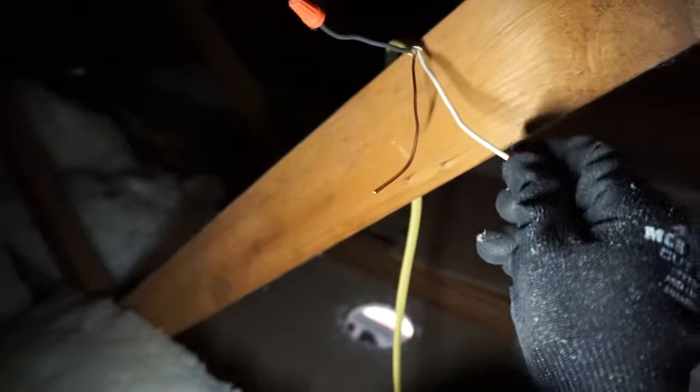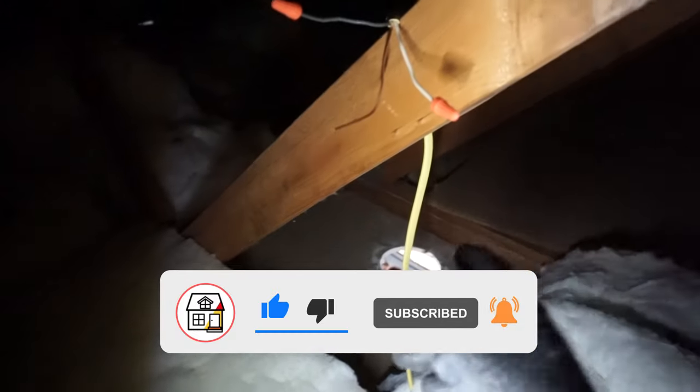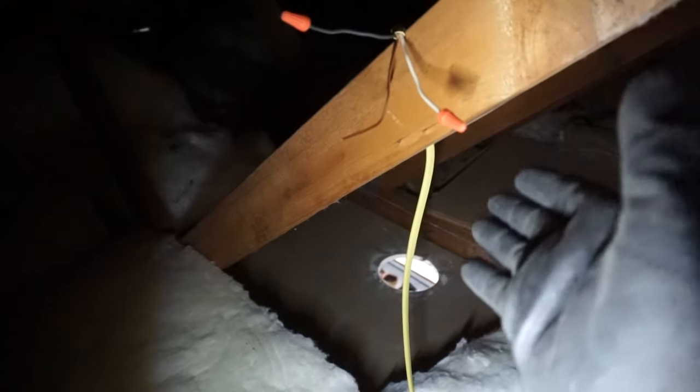Make sure that you cap off the white and the hot wires. That should be it. If you're interested, I'm going to be making a video on how to install super thin, sleek pot lights — they're going to be awesome. They'll replace those big bulky cans with ultra-thin lights, so stay tuned for that video.